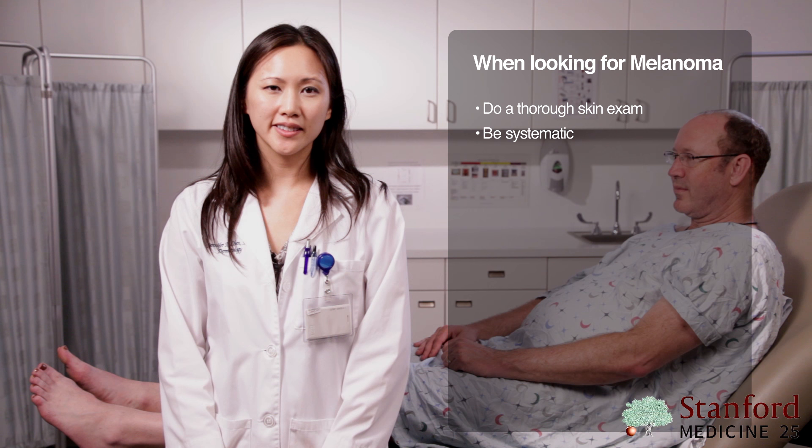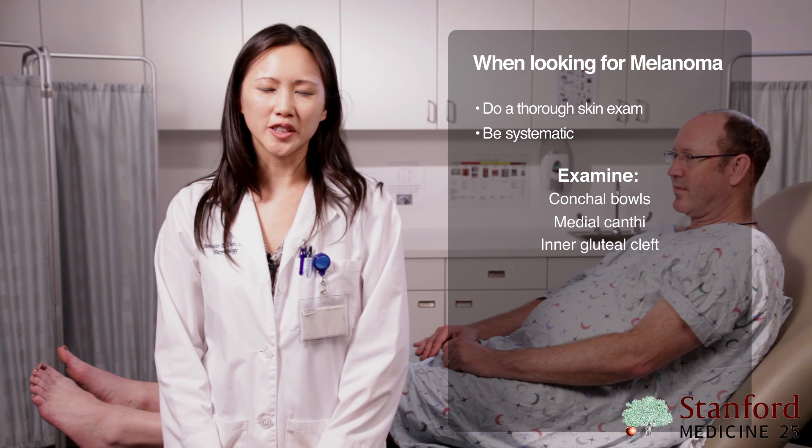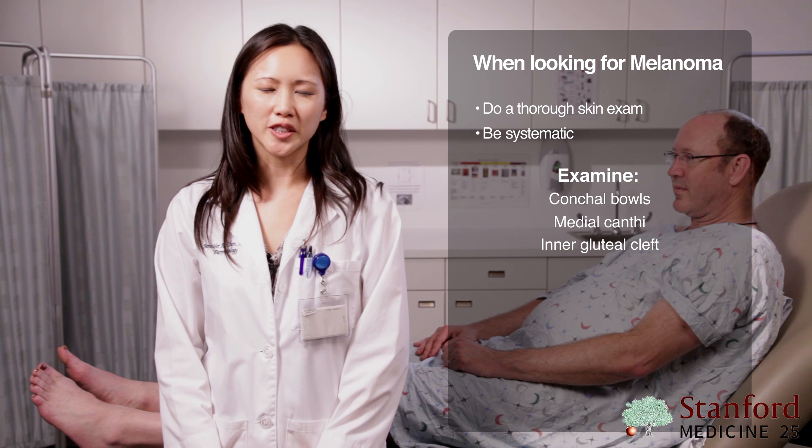In summary, it's especially important when you're looking for melanoma to always do a thorough skin exam. Remember to be systematic — don't miss those hidden areas like the conchal bowls, the medial canthi, the intergluteal cleft and perianal region, and the finger and toe web spaces. Make sure you take a thorough history and physical, and take seriously anything that the patient thinks is new or changing.